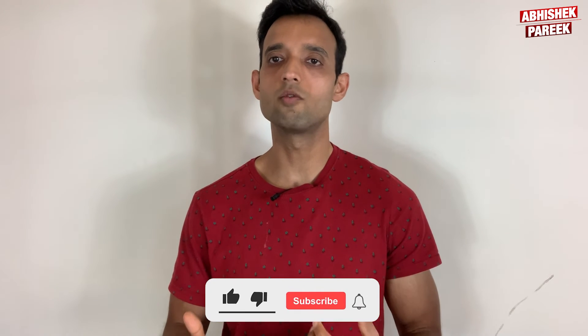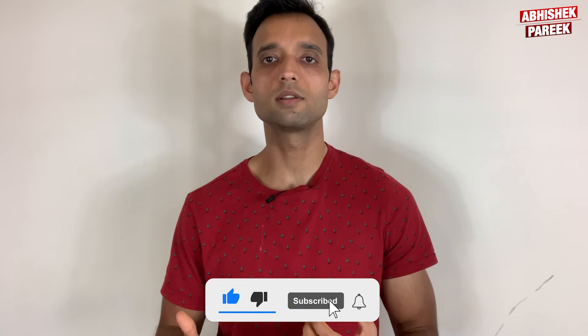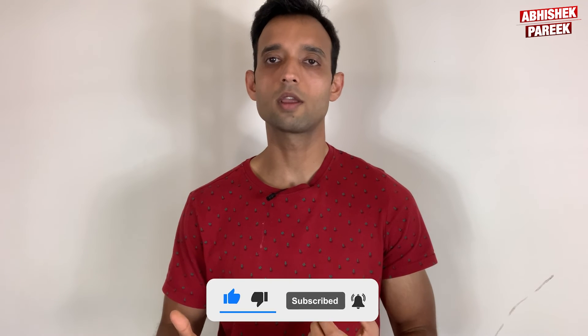I hope this video helped you. Please subscribe to the channel and hit the notification bell to get the latest videos. Coming up are videos where I share my experiences working out like The Rock and Arnold.